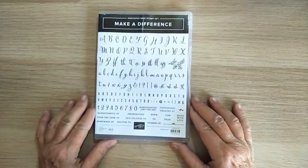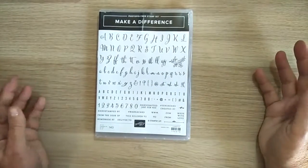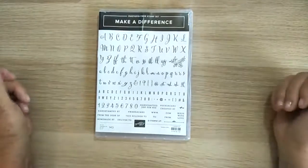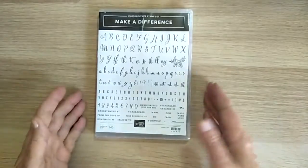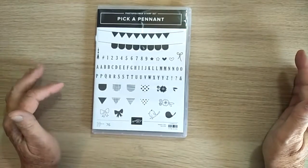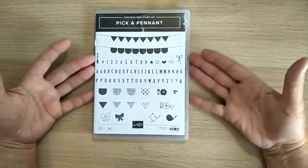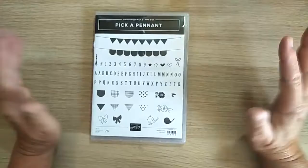There's this lovely one called Make a Difference — you're able to do so many different things with it by placing all these letters together to make your own sentiments, which is fantastic. Then I've got Pick a Pendant; unfortunately I don't have the dies to go with this one yet, but I'm looking forward to getting them in the future.